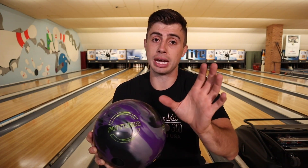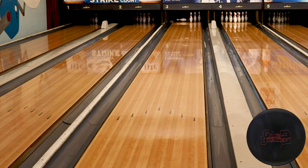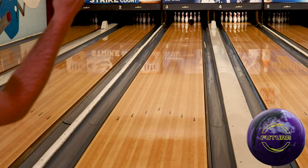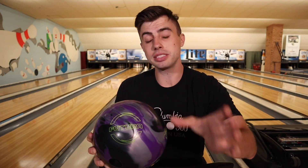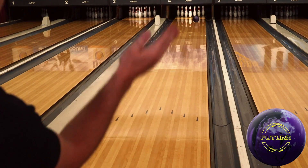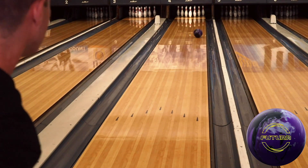The idea of this bowling ball is not going to be that long snappy reaction. This is going to be a ball for when there's some oil on the lanes and you need a ball to read and be controllable. Even when I was throwing my Game Breaker 2 — which has a layout that provides more down lane reaction — the Game Breaker 2 was much more responsive off the spot and a lot more angular. This Futura was a lot more even rolling; it would read the middle part of the lane, the front part of the lane, and just be really smooth down lane.